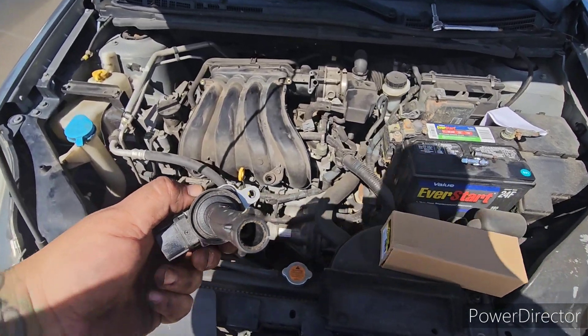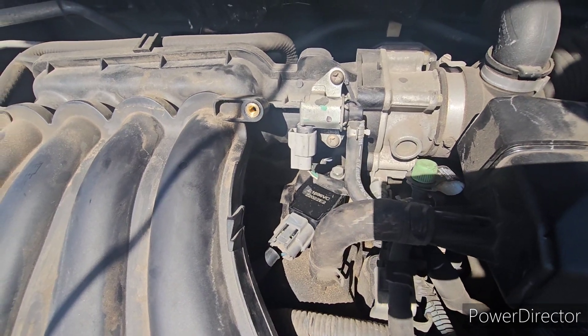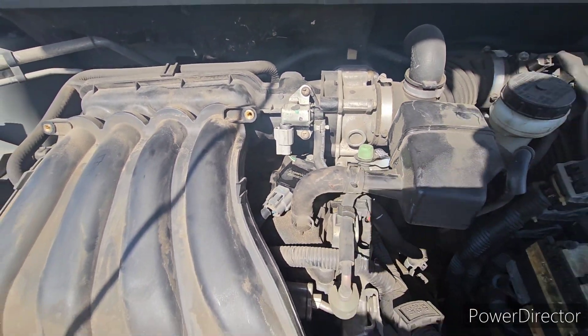Let's get the new one in. That's it — we got the new coil pack in. Pretty simple, less than 10 minutes.